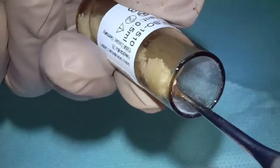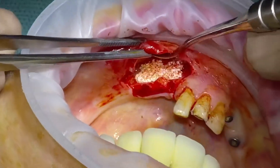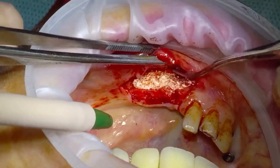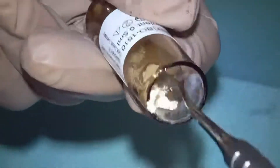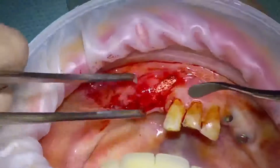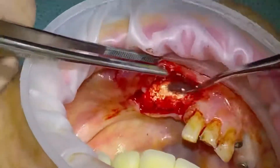Then we just start adding our Cerebone — this is a Botiss product, bovine in origin. It works really well, forms a very solid bone-like material, is very dimensionally stable for a long time, and is easy to handle. You can see I'm packing an awful lot here, hence why I've speeded up the video quite a bit.